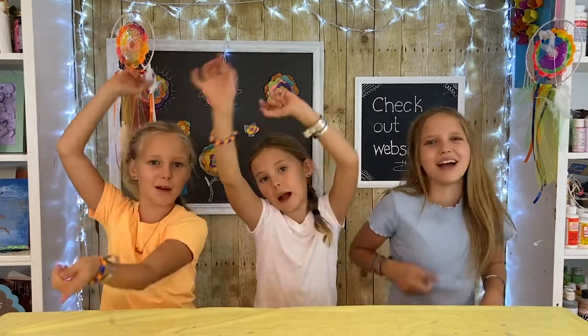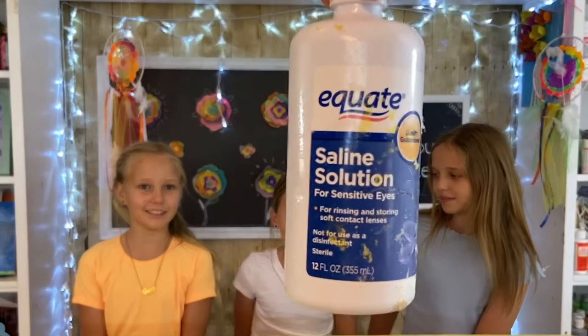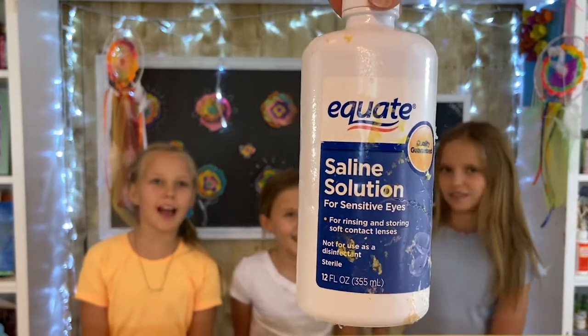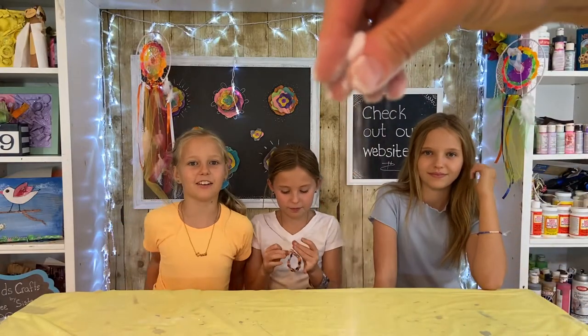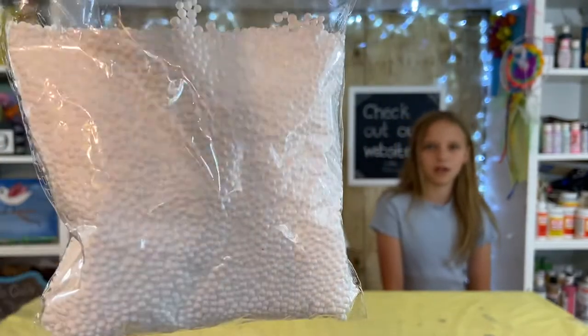A few years ago we showed you how to make fluffy slime, but today we're showing you how to make crunchy slime. If you're new to our show: hi, I'm Riley, I'm Reese, and I'm Grace. Make sure to like, share, and subscribe, and hit that notification bell. You'll need: one glass full of Elmer's glue, saline solution with boric acid, a pinch of baking soda, and foam beads for your crunchy element — any size will work.